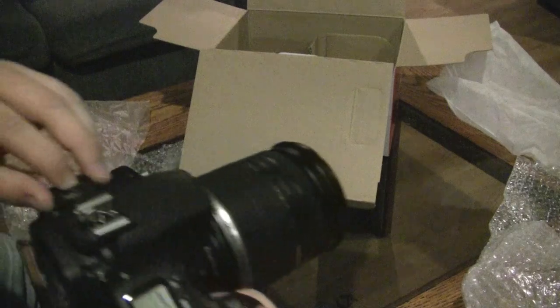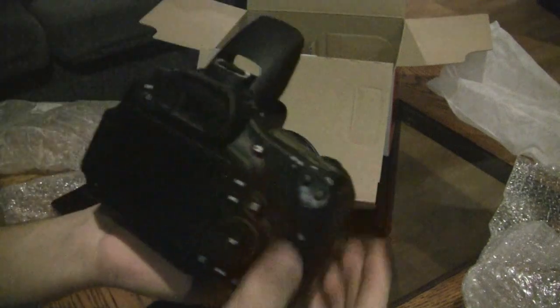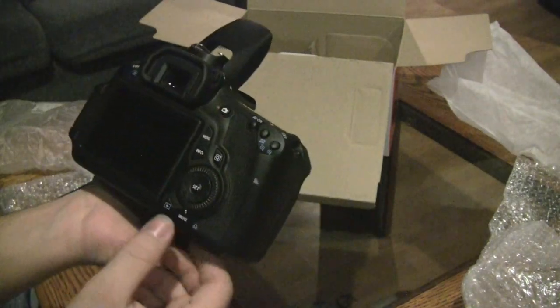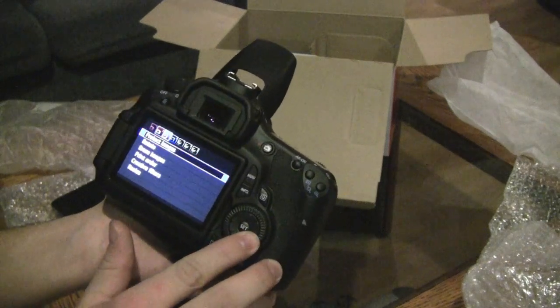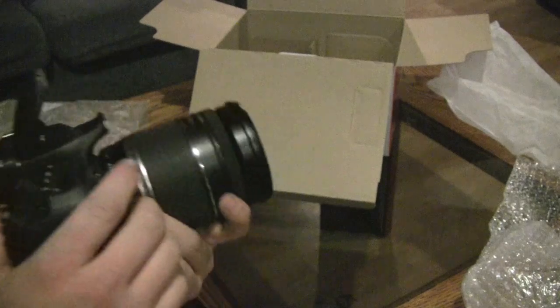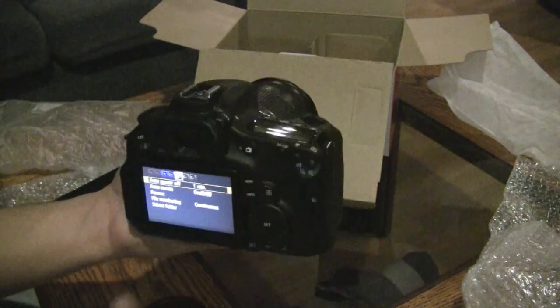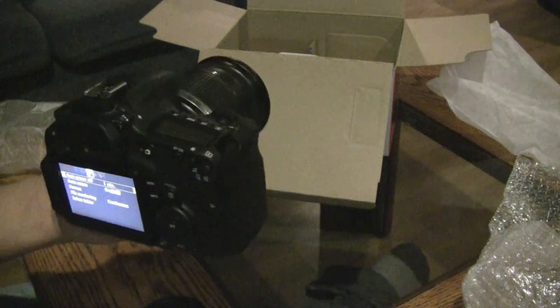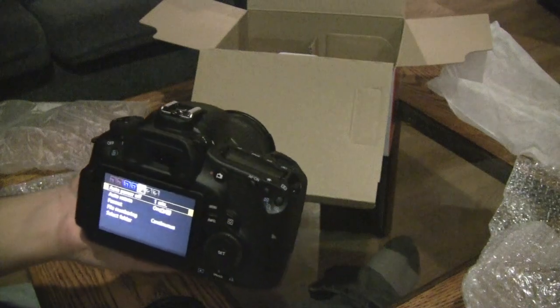Let's take off the lens cap and take a quick picture in auto. I don't have a memory card in, that's why it won't take a picture. But ladies and gentlemen, this is the Canon EOS 60D — there's a menu there with different features. I'll have a full review up on my channel soon. But for the first look and unboxing, this is the Canon EOS 60D Digital SLR. Thanks for watching and remember to rate, comment and subscribe, and I will see you in the next video.